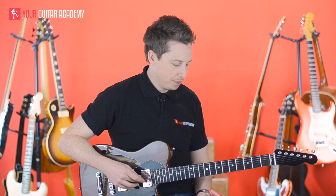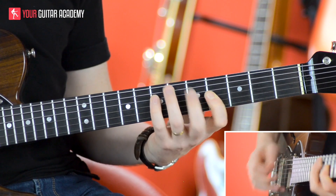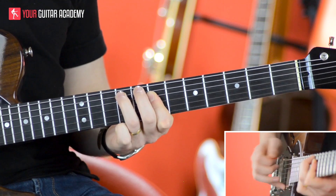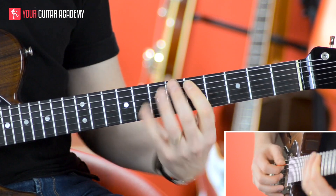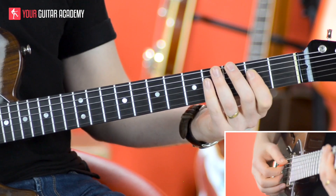So when we start the licks, we start on the A here, so we do this lick, and then we go to the D here, so we do this lick, then we go back to the A here and do that lick, and then we go to the D here and do that lick, but then we go to an A down here.